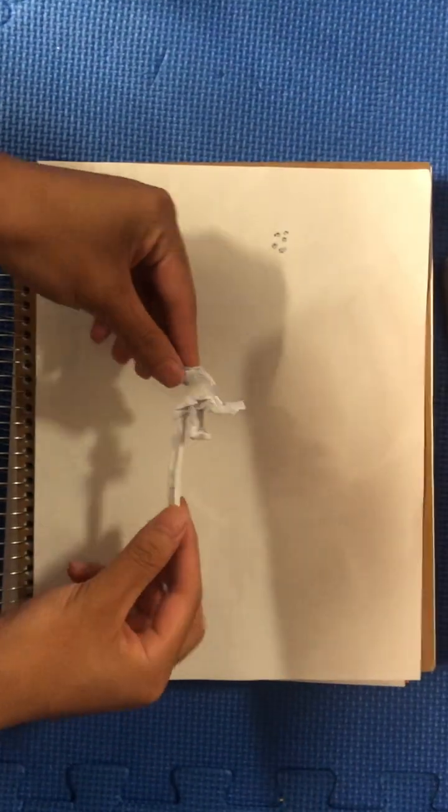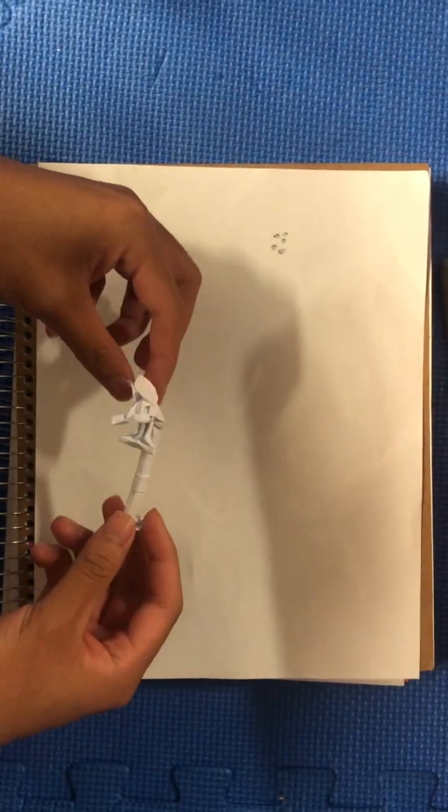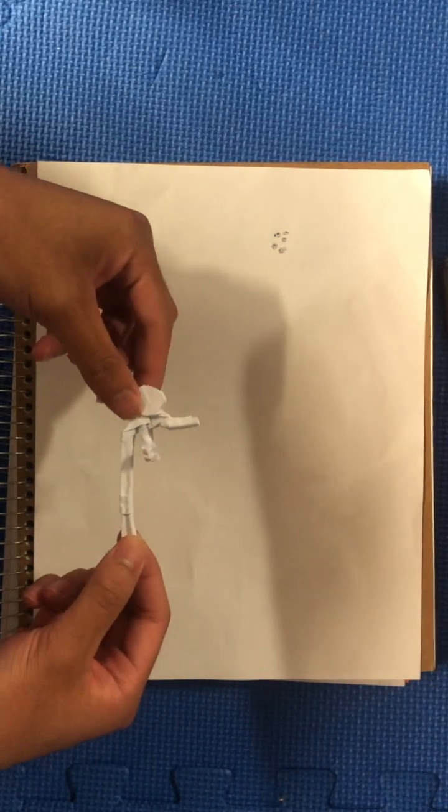This is how you fold an origami ERG. This is what it looks like when it's folded. You will be using a 1x8 piece of paper, so let's make that first.